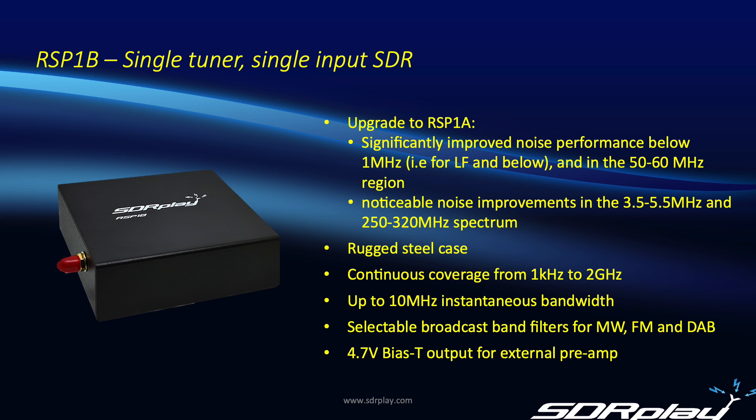Here are the key features of the RSP1B. It's an upgrade to the RSP1A with parametric improvements in noise performance below 1 MHz — for more detail please see a video by my colleague John. It comes in a rugged steel case and like all RSPs has coverage from 1 kHz to 2 GHz with up to 10 MHz instantaneous bandwidth. It has built-in broadcast band filters for medium wave, FM broadcast band, and DAB, and a bias-T output for powering an external preamp. As of May 2024, there are still quite a few RSP1As available in the supply chain, so if you want the lowest cost entry into the RSP family, check that out — it's an excellent receiver in its own right.